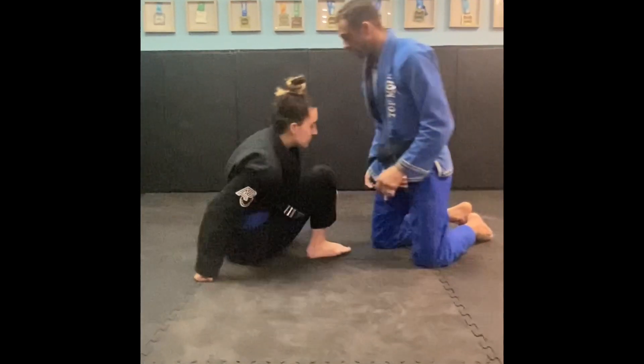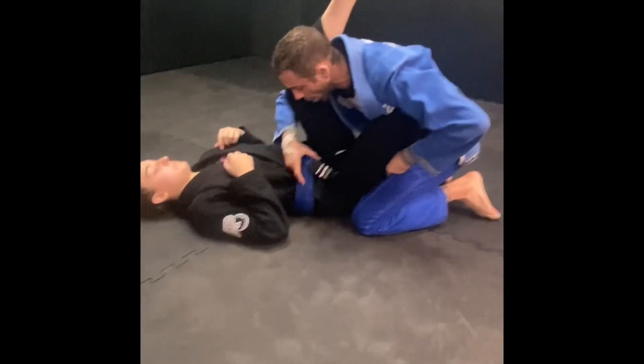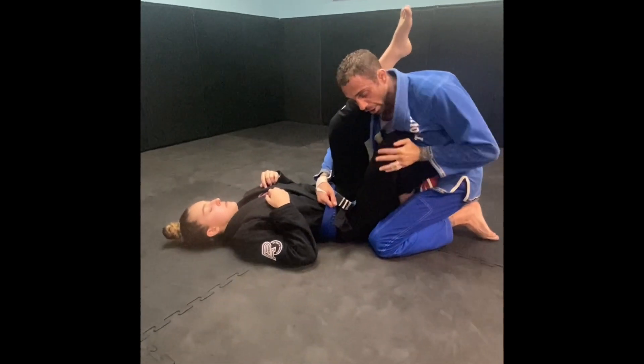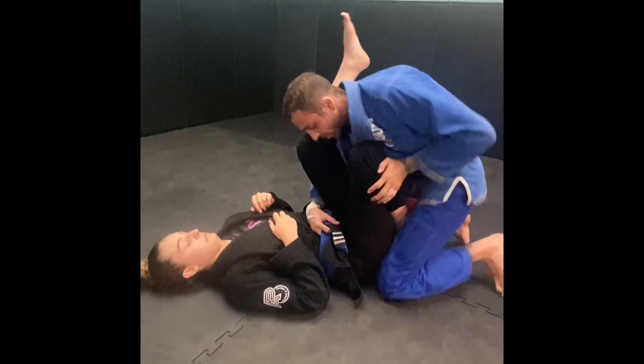I'm going to show you an over-under version with her putting her leg up to stop me from doing a back step, so we're going to have to do a misdirection pass. We start in the over-unders — I pinch by controlling her leg or her belt, with her knee in between. I don't want to start opening that up, as that gives up triangles — the biggest mistake people make in the beginning.